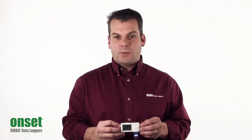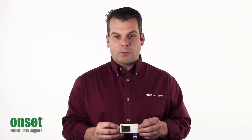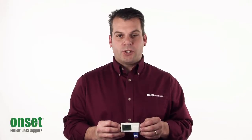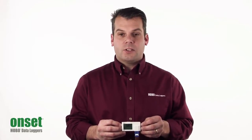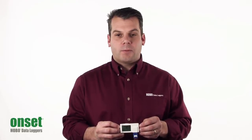It accepts 8 different types of thermocouples, selectable through HoboWare software. You can select from a J, K, S, T, E, R, B, or N type thermocouple.